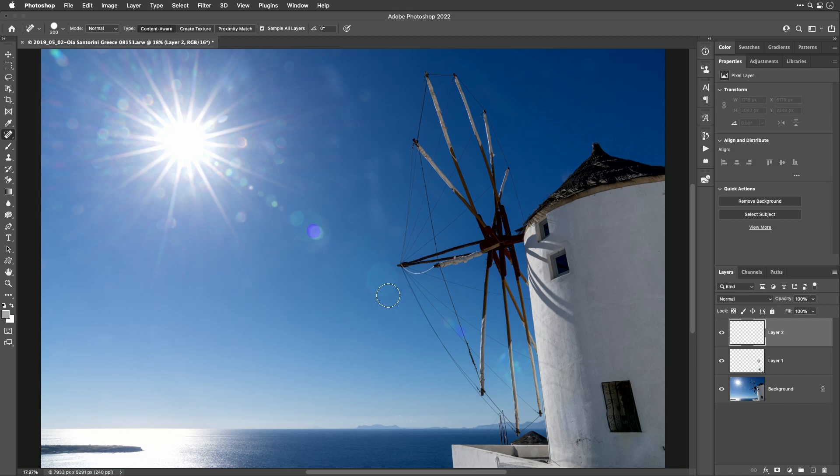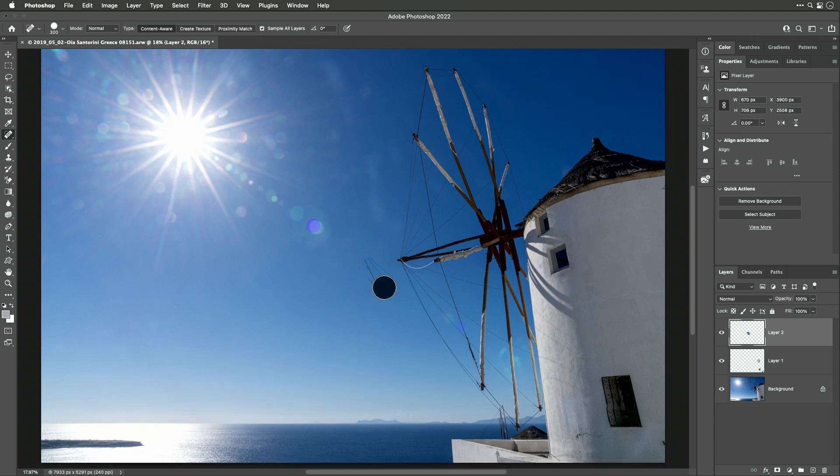I'm going to make sure my brush is a hard edge brush so it has control all the way out to the edge. Now I'll take these lens flares that are surrounded by the proper color and don't have any unique detail, and just paint over them. If it messes up I'll try a second time — I give it three strikes, and if it fails three times I'll just use a smaller brush, and most of the time it'll fix itself.